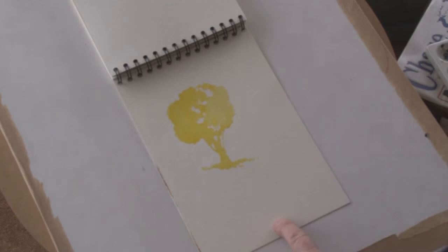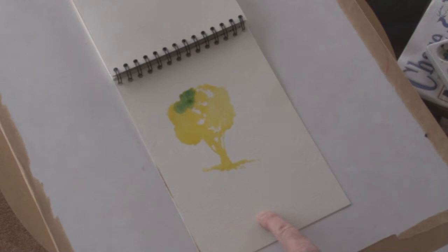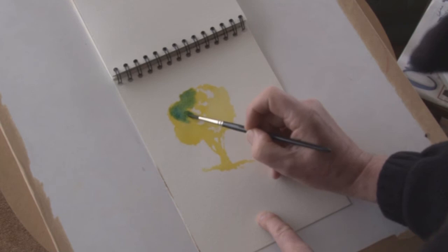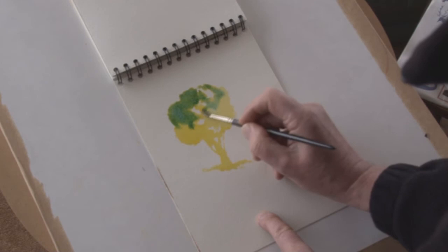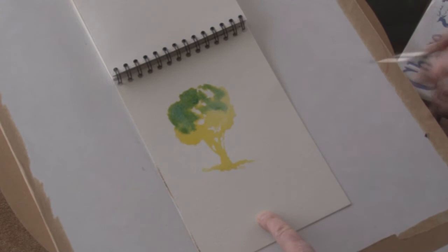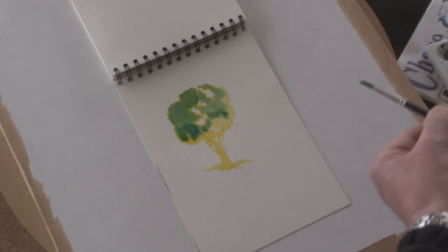Once I've created a basic outline using the cadmium yellow, I'm now going over it using Prussian blue. I'm not mixing the Prussian blue quite as strong as the cadmium yellow because it's a very powerful color, and I'm not really trying to follow in too much detail the exact outline of the yellow, because I still want quite a bit of the yellow to remain on the paper on the right-hand side, which is representing the side where the sun is.